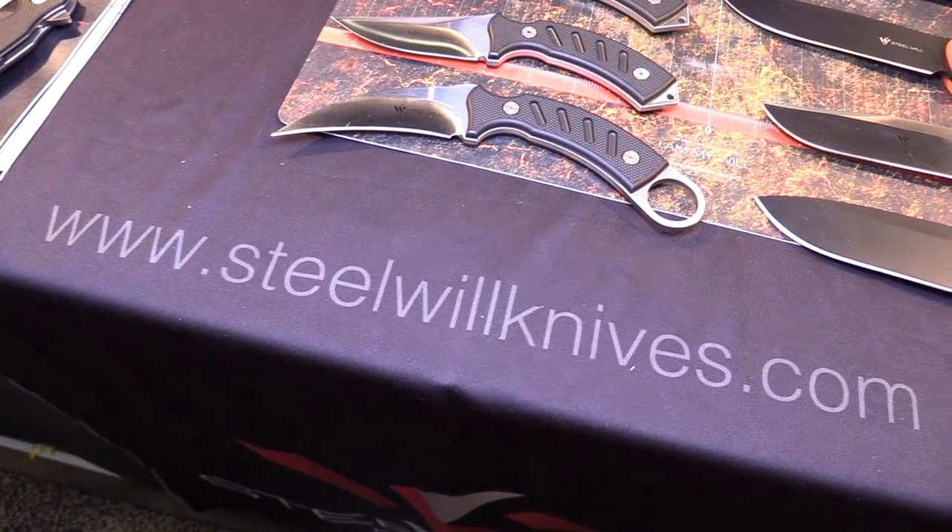SHOT Show 2019, we're back at Steel Wheel Knives with Paulina. Having a good show? Yeah, so far so good. I want to see some of the new knives you guys are offering.